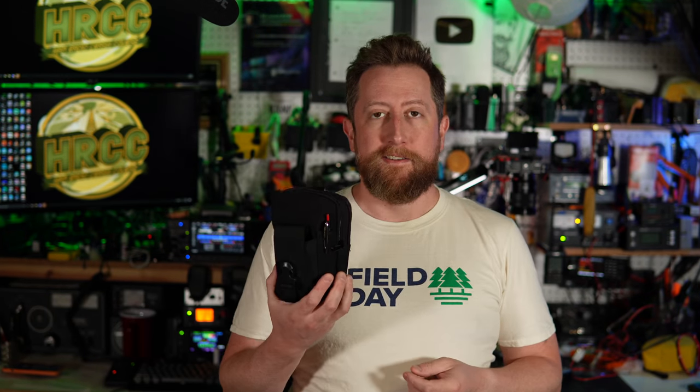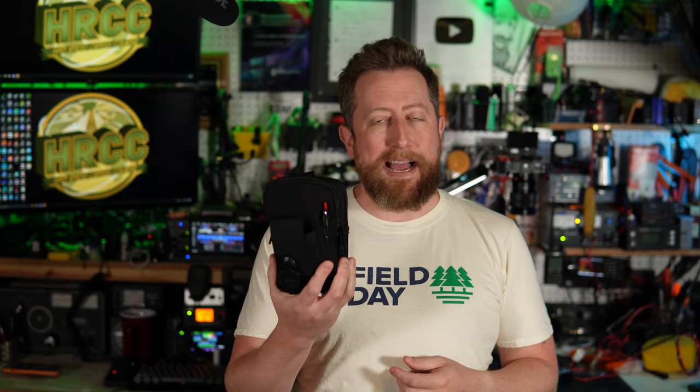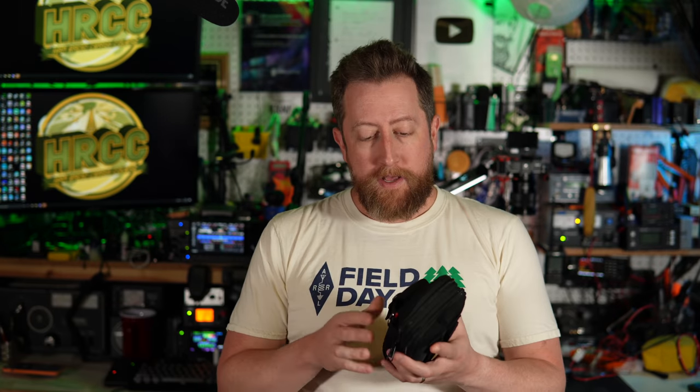Hi, I love hamfest. You might too. We got a big one coming up, or by the time you watch this it probably passed, but I bet you're likely to go to one in the future and that's why I developed this — a simple little kit, a little pack with a bunch of tools you can use when you're at a hamfest digging through those piles and testing out equipment before you buy it, so you don't waste your money.